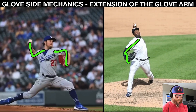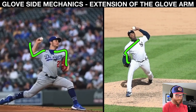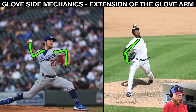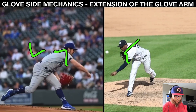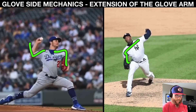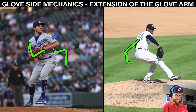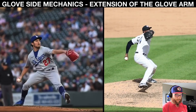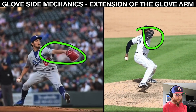Glove side extension — Bauer and Chapman do it extremely well. They both accomplish the biggest piece in positioning and timing your arm accordingly to then have all of the energy we've produced deliver the arm without having to independently generate energy. Glove side extension is just a mechanism that could help influence timing and positioning. That was component number one. We have six more to cover. See you.